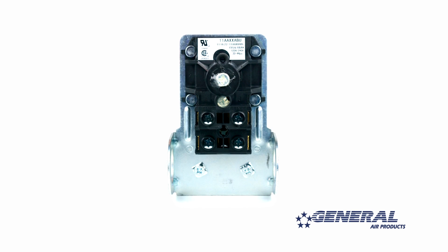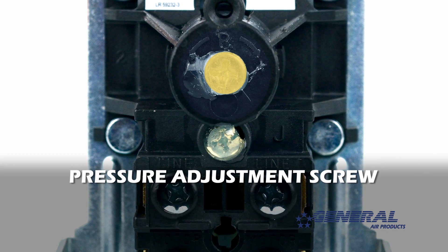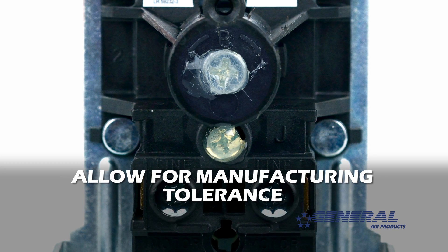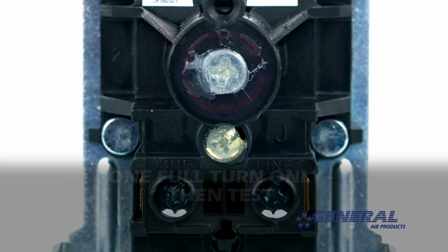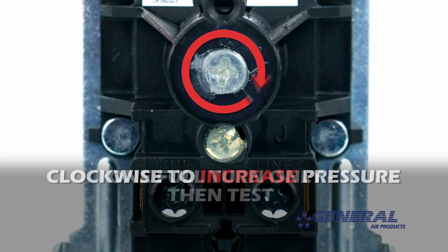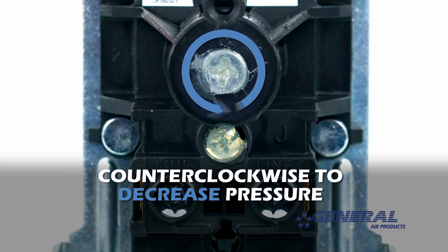To adjust the cut in and cut out pressure simultaneously, you need to turn the pressure adjustment screw on the pressure switch. Now remember, adjusting the pressure switch is not an exact science — some manufacturing tolerance should be allowed for. Start by turning the pressure adjustment screw one full turn only. Clockwise to increase pressure, counterclockwise to decrease pressure.